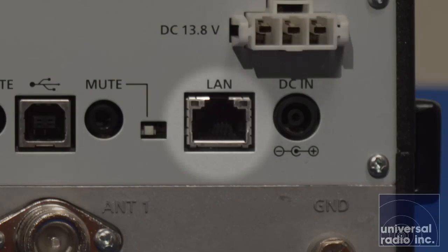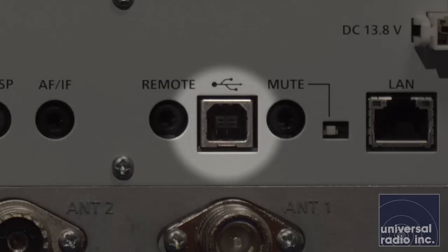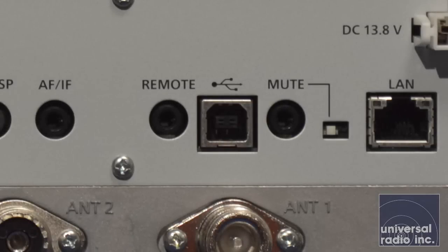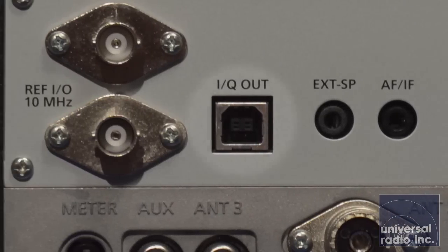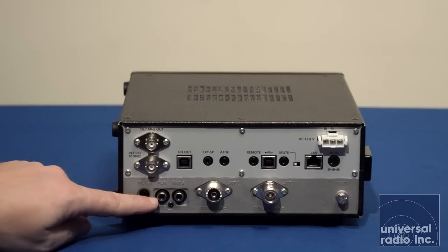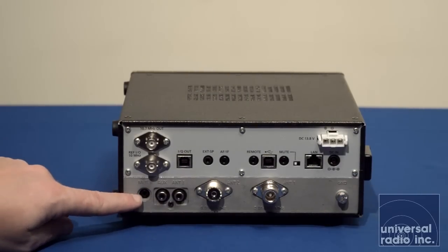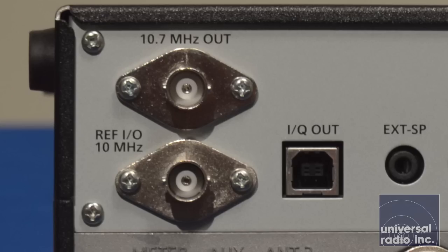There is a dedicated LAN or network jack, and a USB port for connecting to a computer for CAT control functions. There are audio cables and connections for when you hook up to a PC, including a dedicated audio and IF jack for output. There's also an external speaker jack, and a dedicated USB for the IQ output so you can pull the SDR stream out of the radio. There's also a spot for an auxiliary RCA input, a jack for external meters, and both a 10 megahertz input and a 10.7 megahertz output.